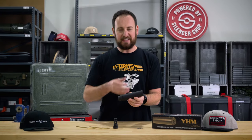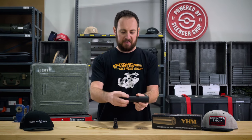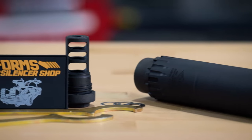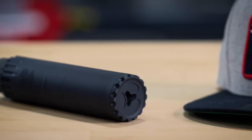Machining on the T3 is really clean, as is the high-temp black Cerakote. I do love how the grip texture on the bottom has 5.56 rounds shaped into it, and the end cap has some flash hider features as well.